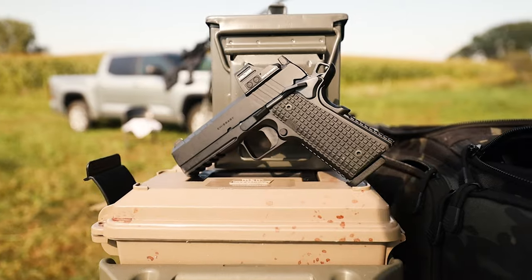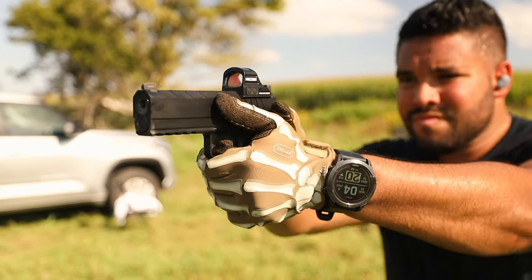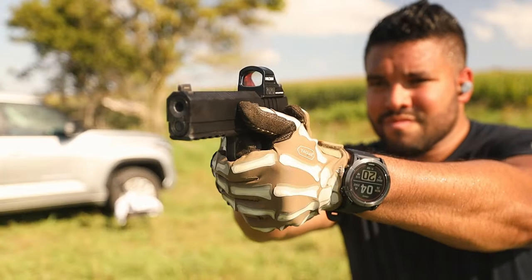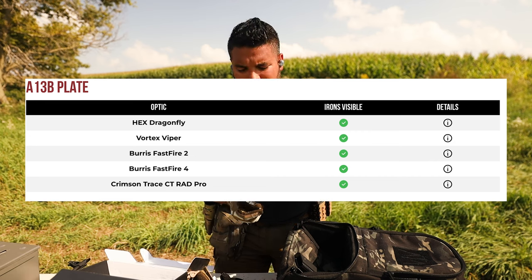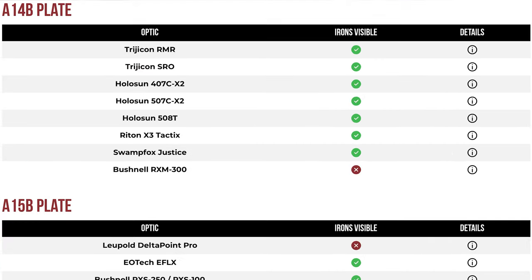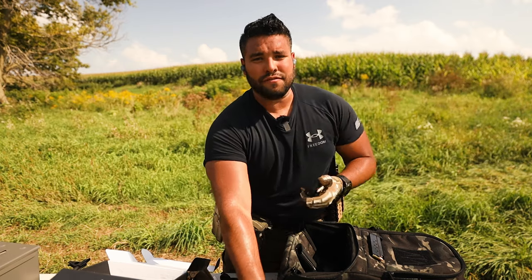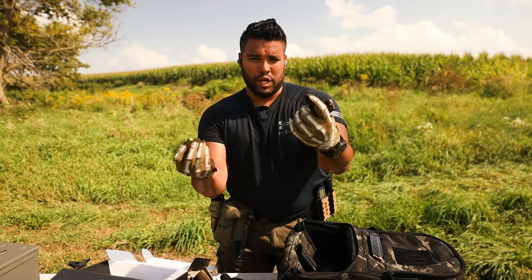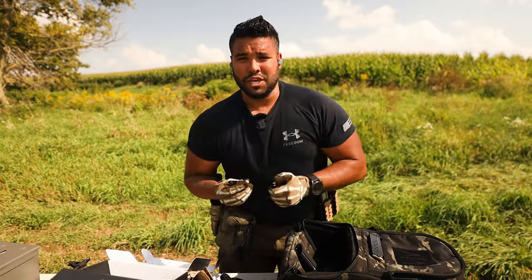With this new AOS system, you can integrate most of the optics — big brand or big name optics out there — onto the 1911. Here on the screen you'll see what's compatible with the 1911 AOS system. So if you have any of those optics, you can now configure your 1911 to fit your needs and how you want to make your 1911 fit to you.